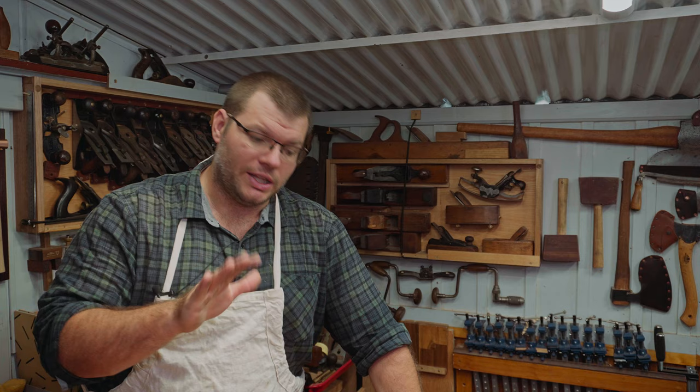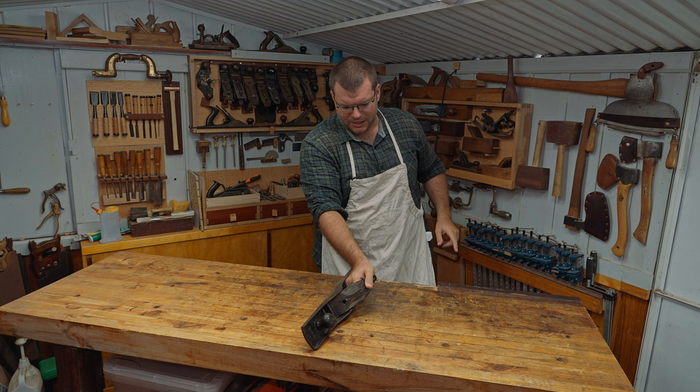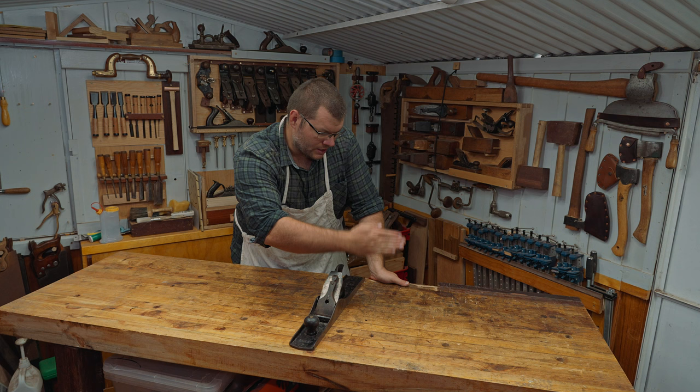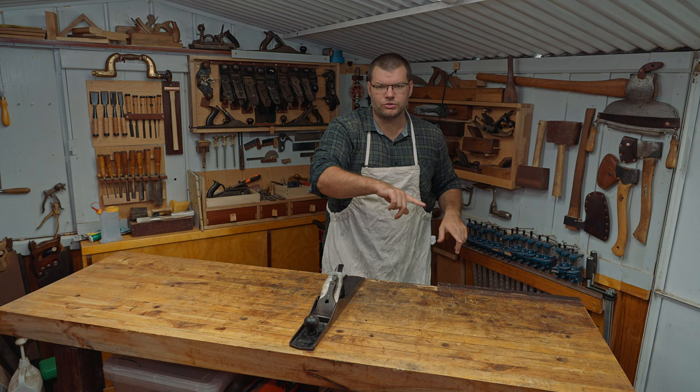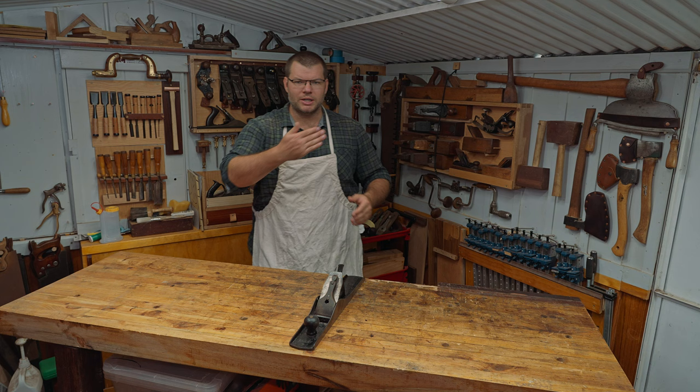First of all we want to work out exactly how flat the workbench is. One way to do that is with the side of your plane. In my case I have a high spot over here and on here — the two outside edges — and it's dropped in the middle. I suspect that's because I have legs on the far side and no stretchers between them, so gravity has been allowed to act on the center of this workbench.